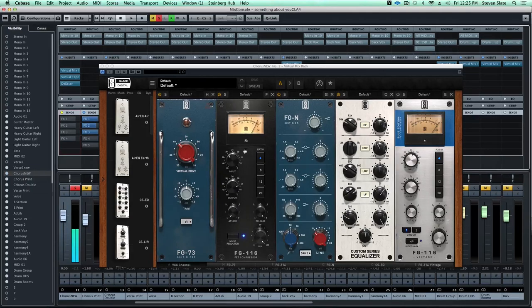So already with this initial compression we're kind of simulating a tracking compressor - this is kind of what I'd expect to hear a vocal that was tracked with a little bit of compression because you don't want to really over compress the vocal to tape. And you can see just because of this fast release it's already bringing most of those words to the front and setting the stage for a nice vocal sound.